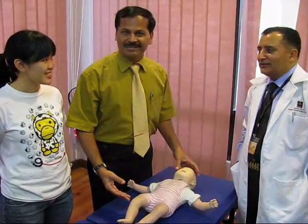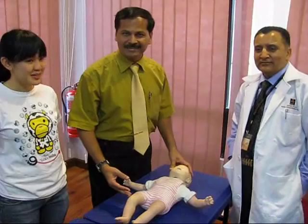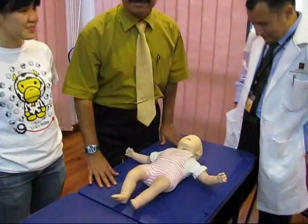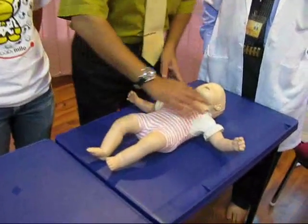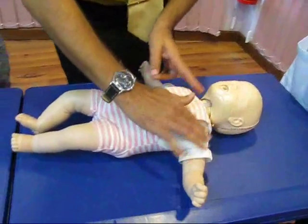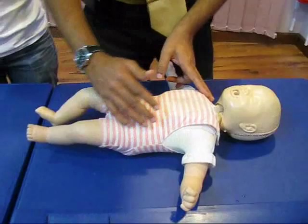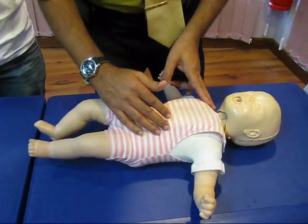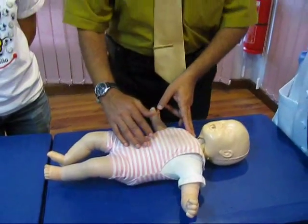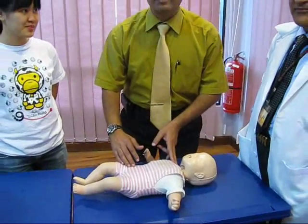Remember Dr. ABC. Remove the baby and yourself away from the danger. Keep the baby on a flat palm surface to have effective CPR. Assess for awareness — baby, are you okay? No response. Ask the bystander to call 999. If the bystander is not there, you yourself do five cycles of resuscitation and then call 999 yourself.